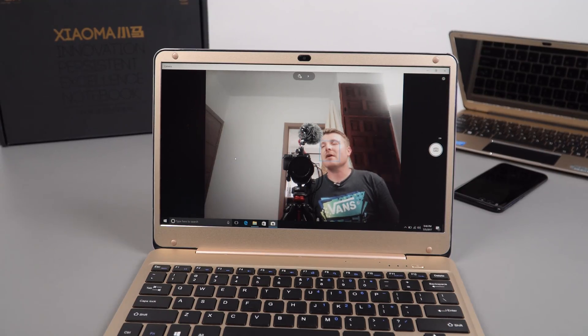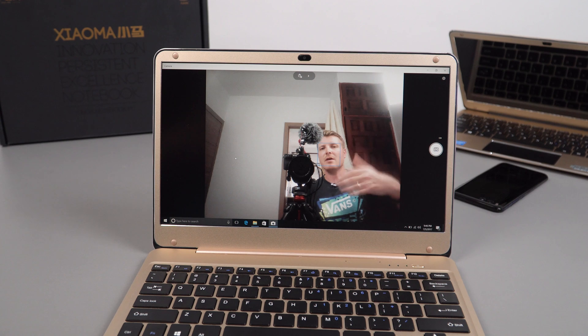Just like the T-book Air, the camera is rubbish — it's 480p only, square aspect ratio rather than 16:9 to match the display, at 30 frames per second. The viewfinder is very choppy, seeming like about 15 frames per second. You wouldn't buy this laptop for webcam performance — you'd probably want to use an external Logitech camera for better quality.